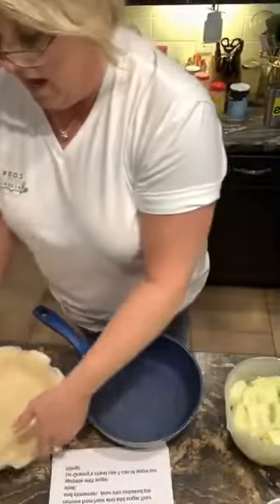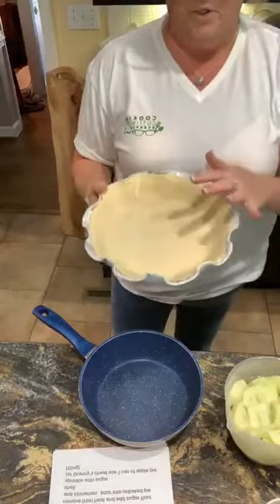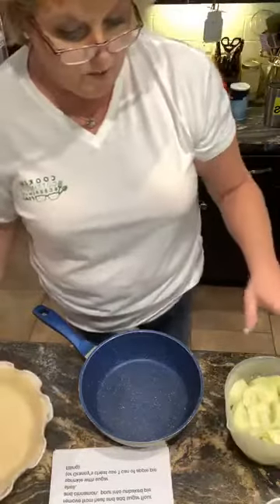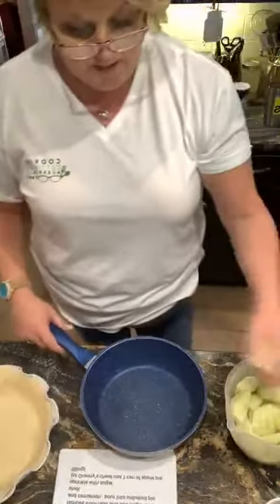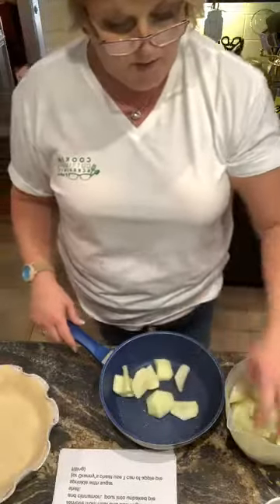I did a store-bought crust — a Pillsbury crust — I just pushed it in here. I have peeled and cored six tart Granny Smith apples, and I'm going to put them in a saucepan on the stove.